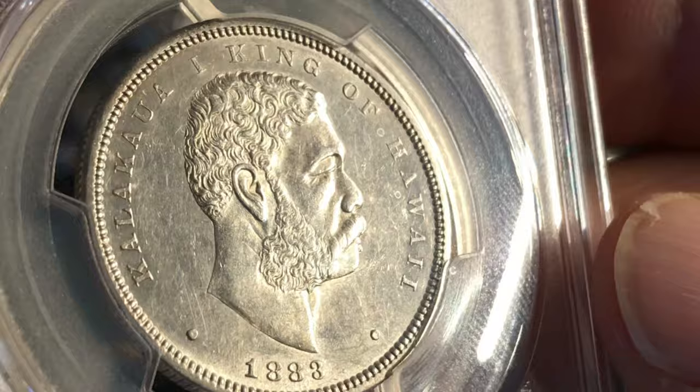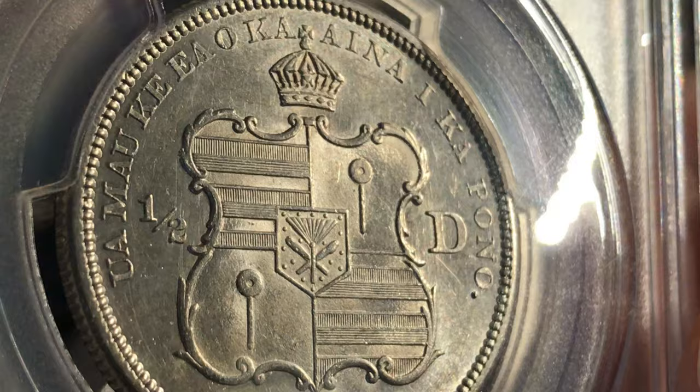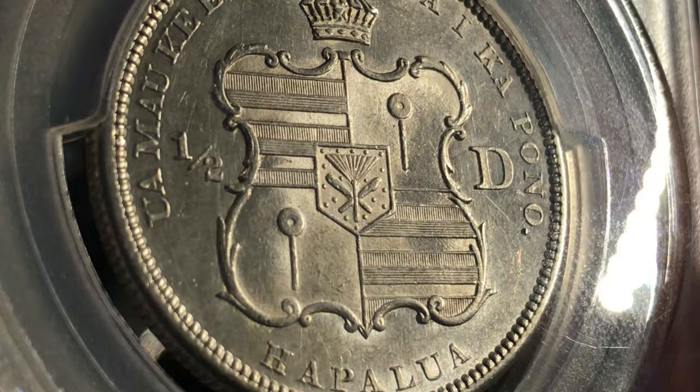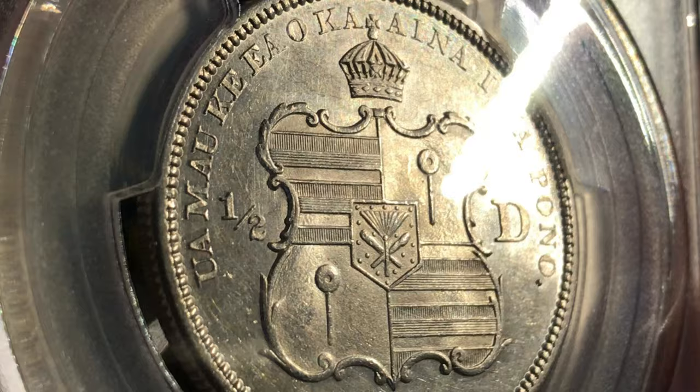Reeded edge — just cool to have one. I did get some of these through my local coin shop and they seemed like they had been cleaned, so I returned them. I didn't want to take a chance on putting them in for grading and finding out they were cleaned. I'll show you some footage so you can see what I was thinking — there were a lot of deposits and I just didn't like it.